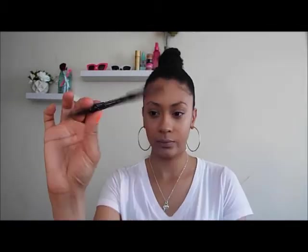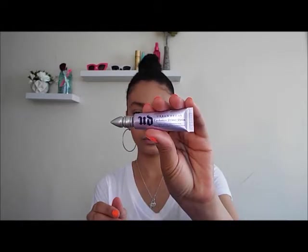Next, I'm taking my NYX medium brown eyebrow pencil and filling in my brows. I'm using this as a lighter brown because her look is not harsh — it's very nice and light in the eyebrows. Then I'm taking Urban Decay's eyeshadow primer to prime my lid and lower lid, which will help me achieve creaseless eyeshadow.